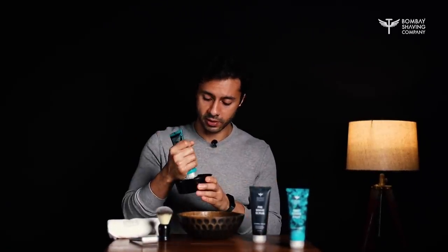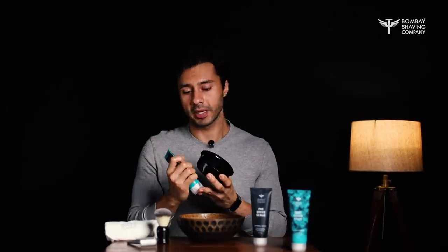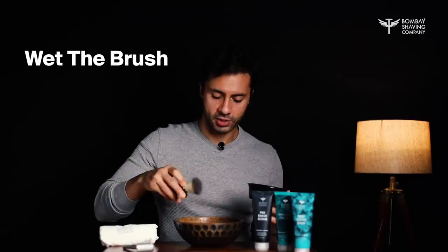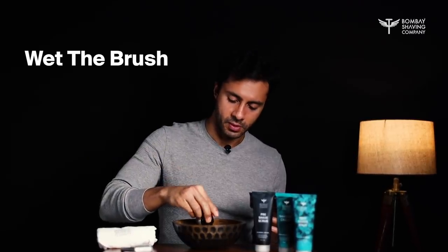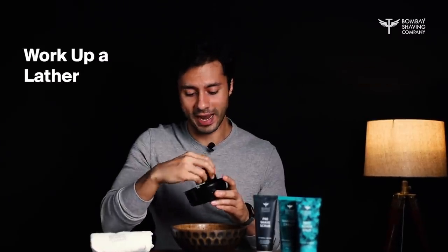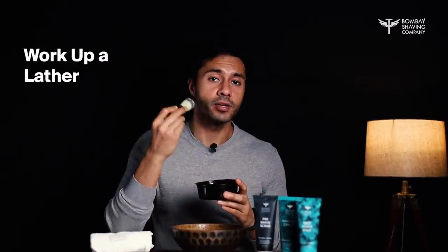Now for the shaving cream. Just take a little bit of shaving cream, put it in any container that you might have. Wet the brush. Spread the shaving cream — make sure you work up a nice, rich lather — and then apply it to your face.